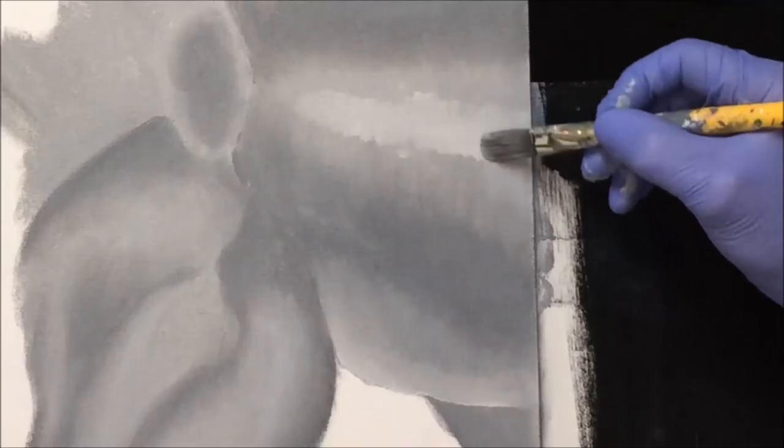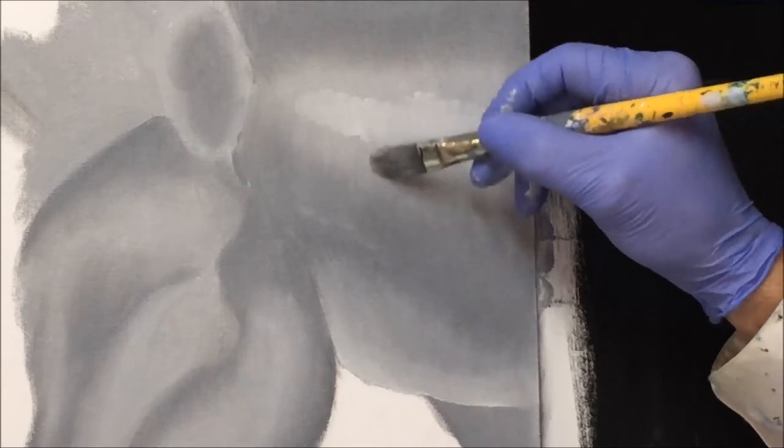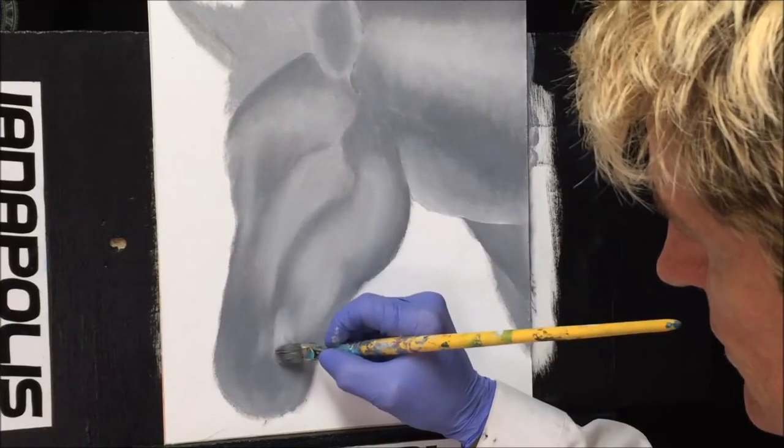Look at that — just tell yourself 'I can do that.' Ian, I'm gonna pick this painting up today and do it. This is fun!